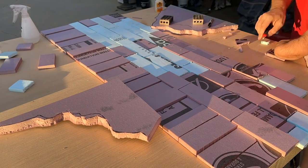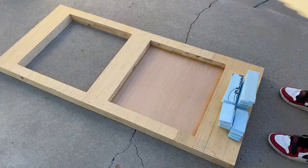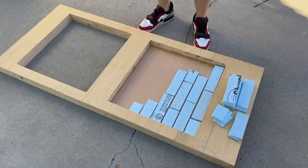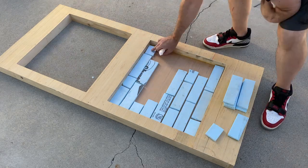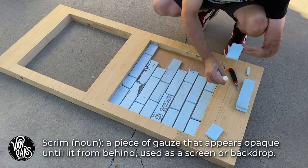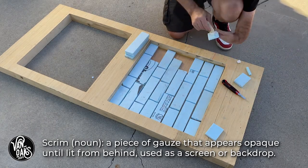More bricks were applied to the front lower section of the crypt, but the top window will be left open — this is where our projection effect will happen. After the crypt is hard-coated, painted, and weathered, I'll install a scrim in the opening for my AXA HP3 projector to project its image onto.